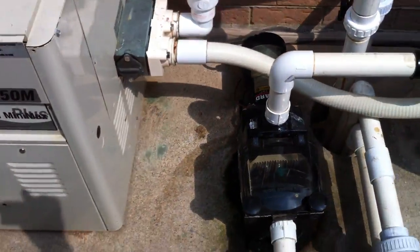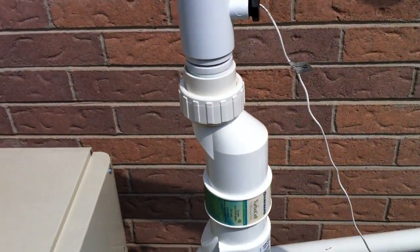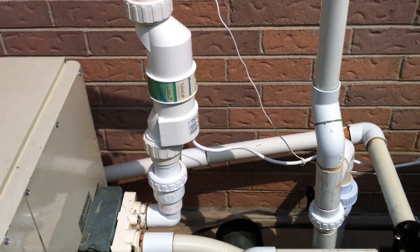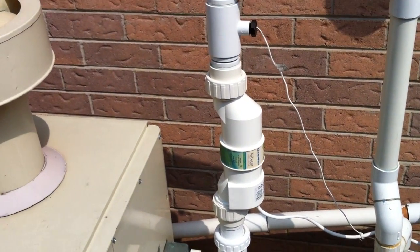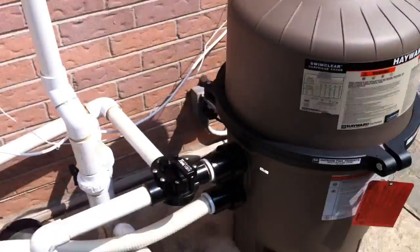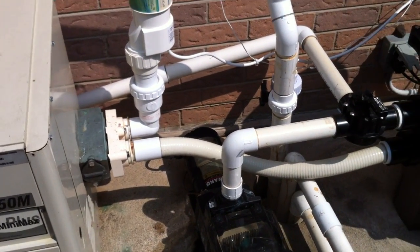I suspect this system has been worked on recently because that cartridge filter looks pretty new. That salt system only became available last year — that's the Hayward Low Salt System. It's not even available in most areas in the States; it's something relatively new in Canada here. And that's pretty much it. I mean, it looks pretty good — better than most — but as with all my videos, there's always one or two things that could be better.